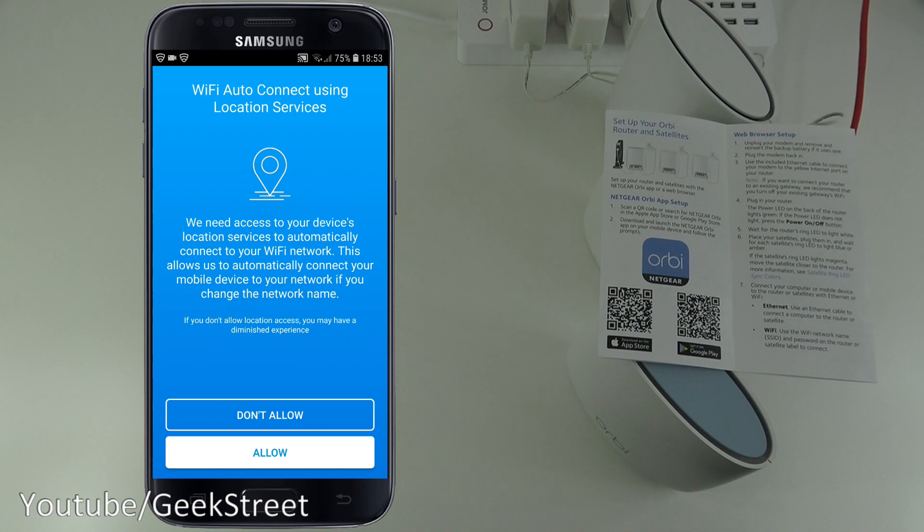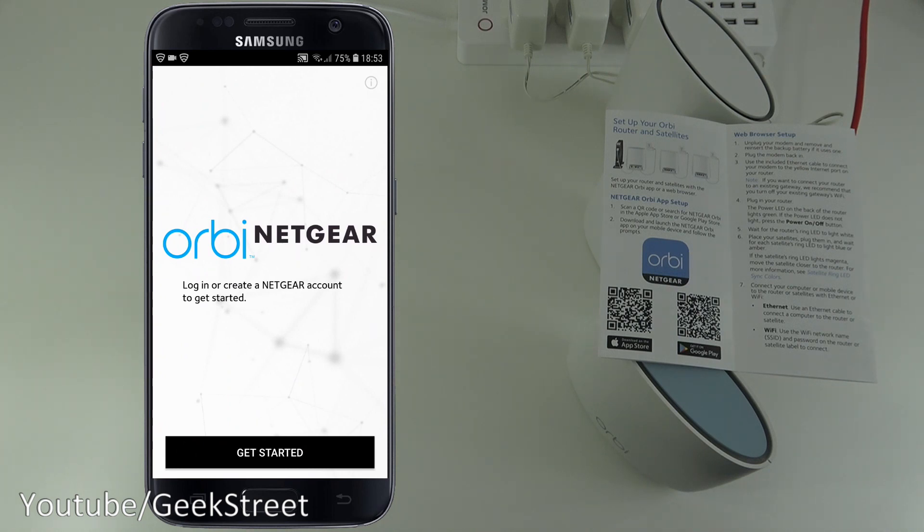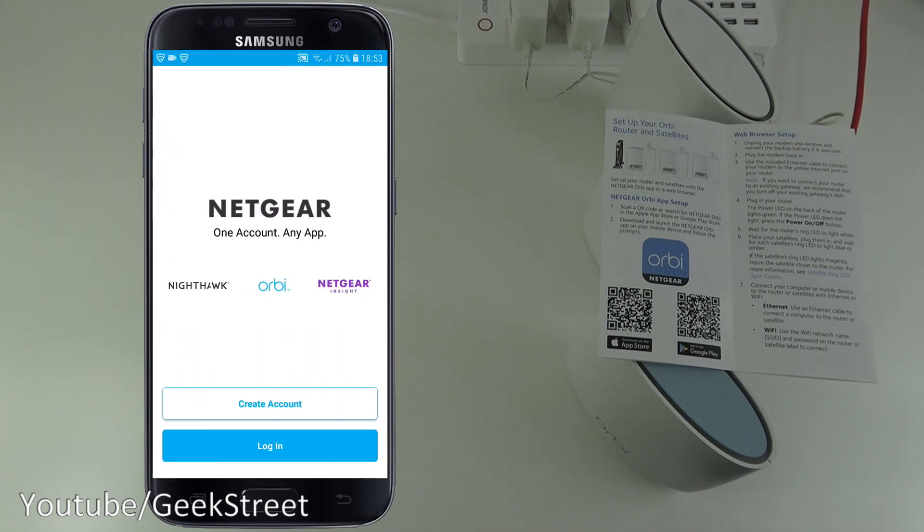It asks you to log in or create a Netgear account to get started. Let's click 'Get Started' and create an account.